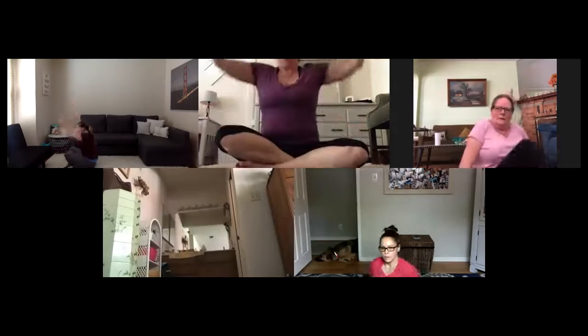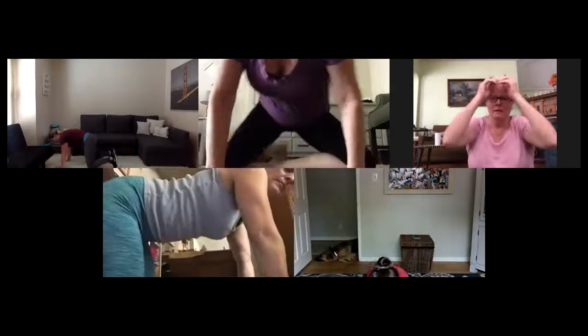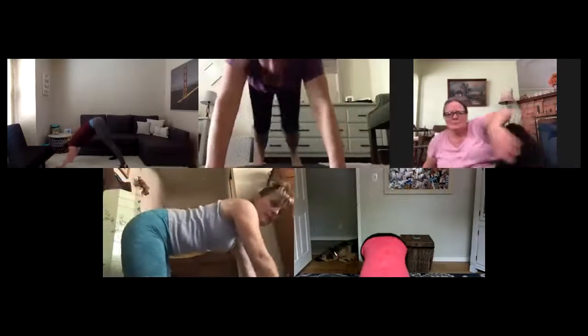Pull your knees into chest. Deep breath in through your nose, on your exhale out. Take one, two, or three rocks to roll up and forward. Reach those arms up overhead. Forward fall and down. Uncross your ankles, curl those toes under — down dog it up. Press your weight back.